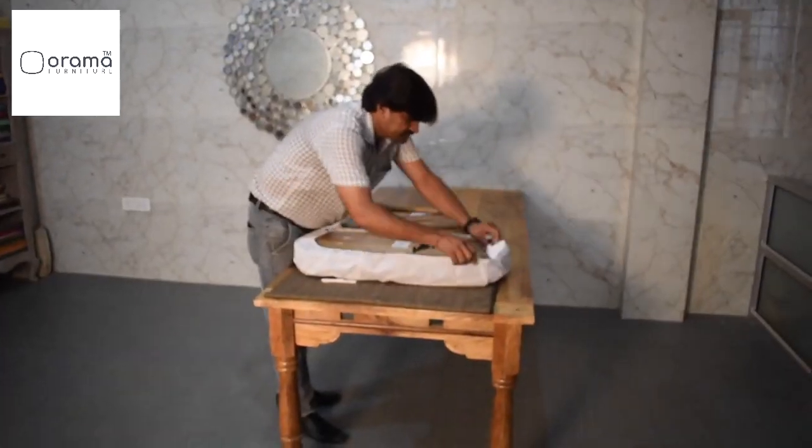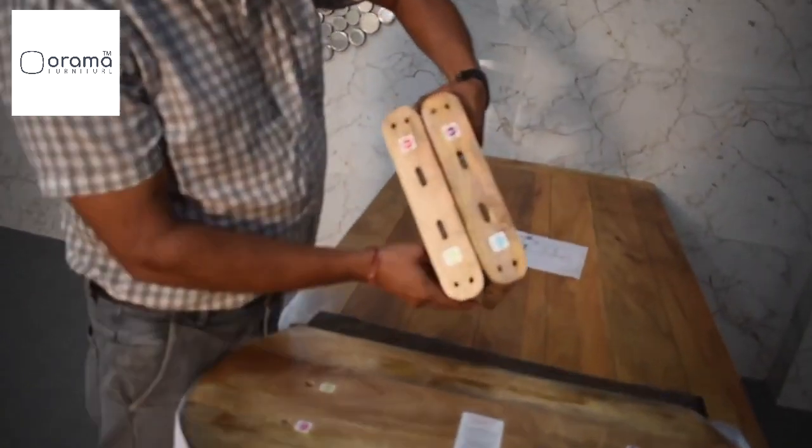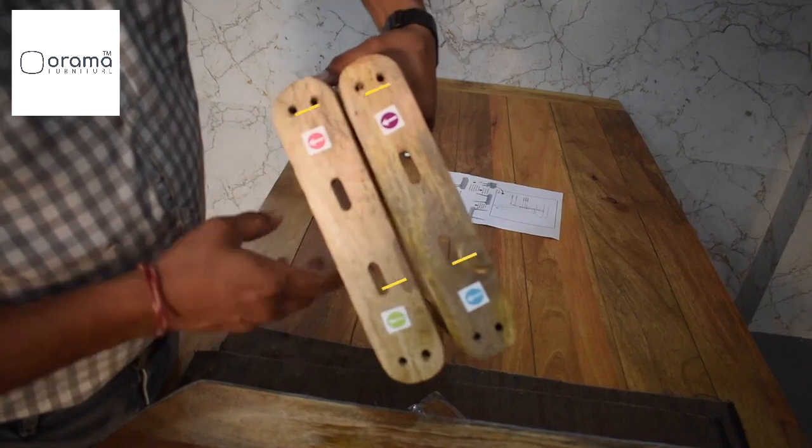Carefully cut the seat cover. Take notice of the colors on the legs and match them up with the correct colors at the bottom of the unit.